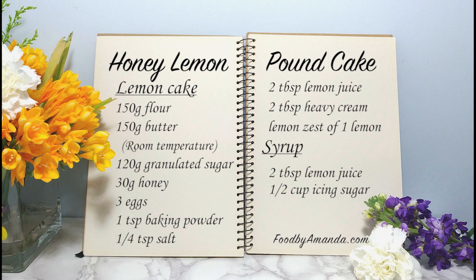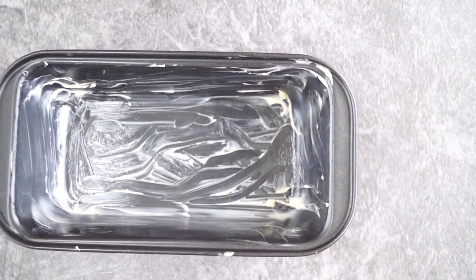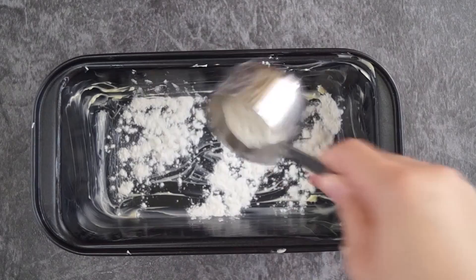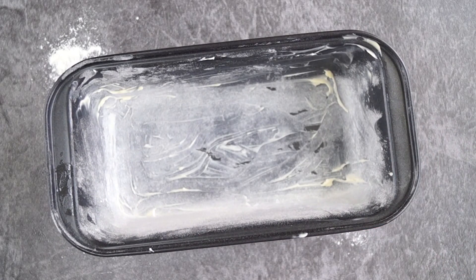Please visit foodbyamanda.com for more recipes. First, we're going to grease and flour the cake tin. Rub a layer of butter and dust a spoonful of flour, then remove the excess flour from the tin.